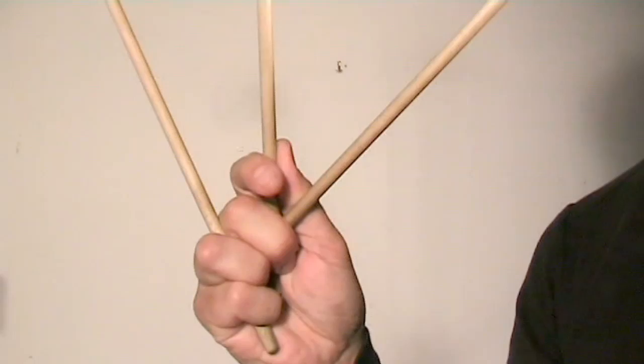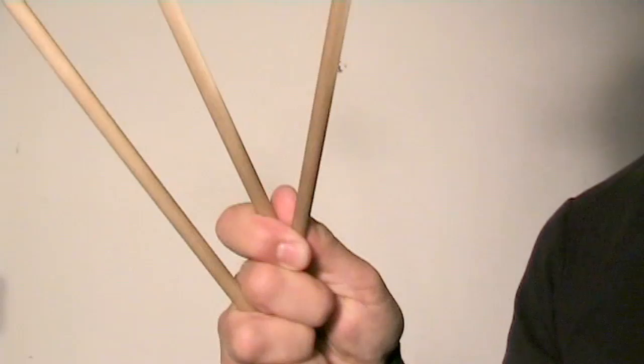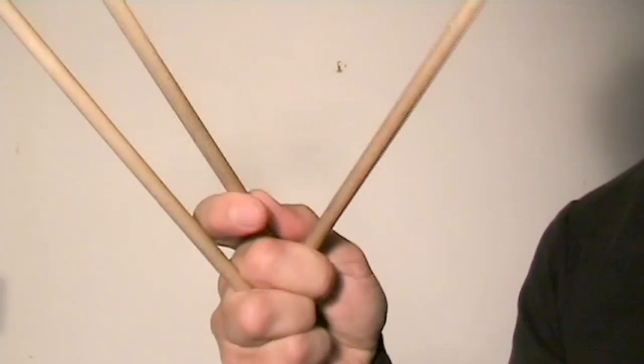So what you do: you just put the extra mallet underneath the inside mallet, like this. To move the inside mallet, you can press with your index finger, and to pull it back again, use the middle finger. To move the outside mallet, do like this. The middle mallet can be moved by using the thumb and the index finger.